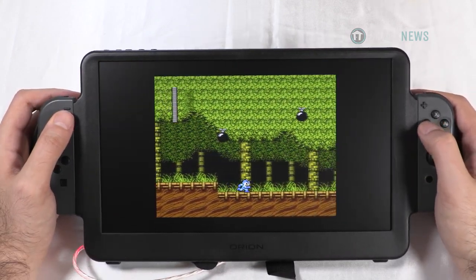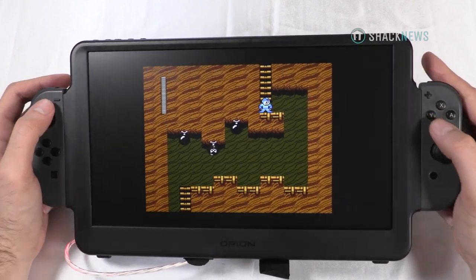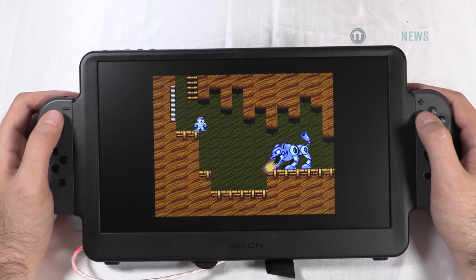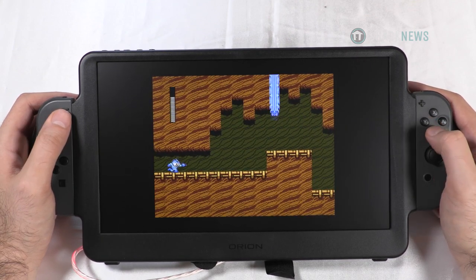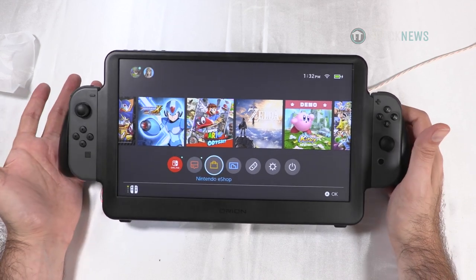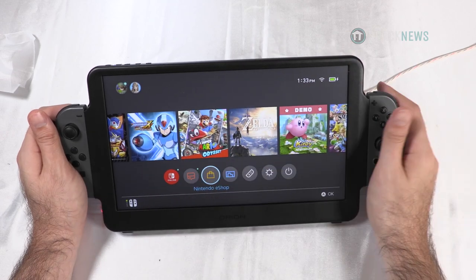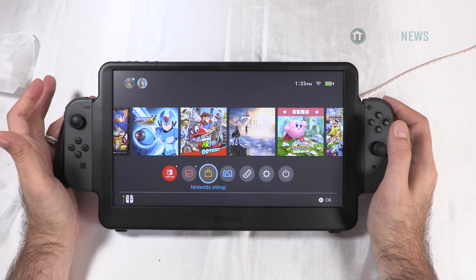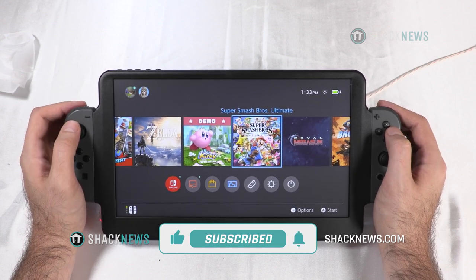Orion, I wish I could say better things. It's too heavy. The lack of a built-in power supply is pretty bad — it has to be plugged in all the time, and you need a power bank to work with it. It doesn't even come with a power bank at $299 — you only get the screen, controller outputs, and comfort grips. There's no touchscreen capability either. The HDMI in is appreciated — maybe useful if you're traveling with an Xbox and your hotel TV isn't great. But yeah, that was the Orion Gaming Display. Thanks for watching — be sure to hit that like, subscribe, and notification button. You're on ShaqNews.com.